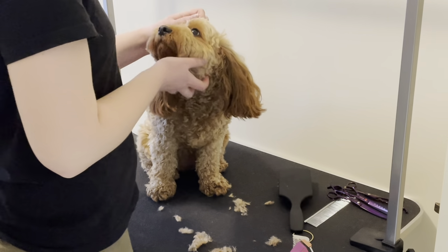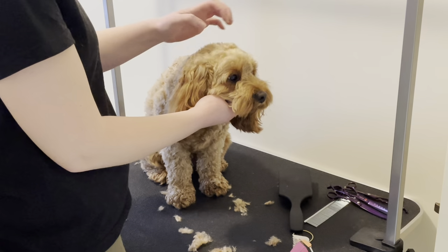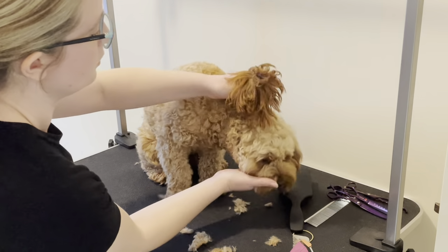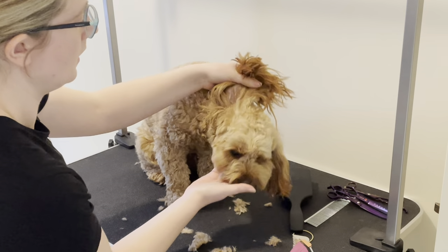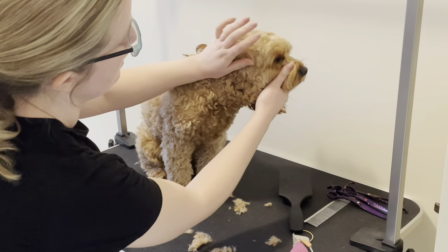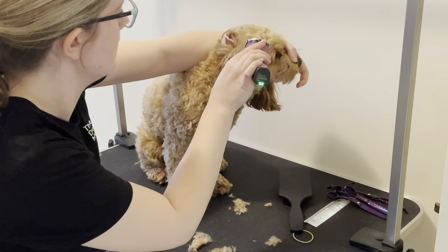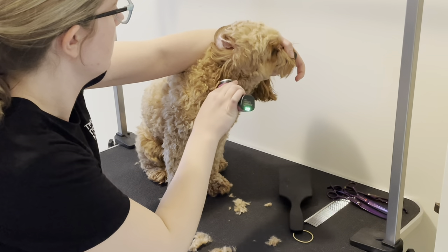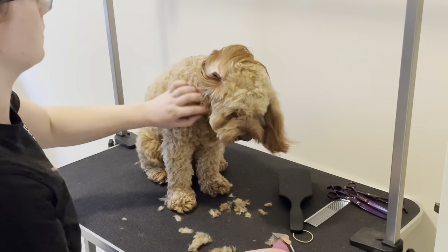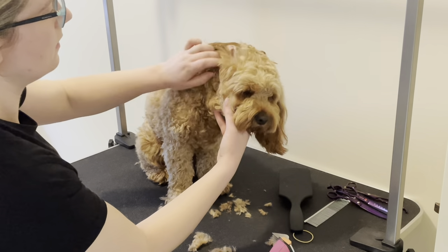The basic rule of thumb: whatever length you've done on her back — I've done a number two — you do double that on the top, so number four on top. Now we turn her face to the side: her ear is here, and you want to go down with your clippers down that side, one clipper-length from her eye. She doesn't actually have much hair there, so it was just getting caught on her neck hair a little bit.